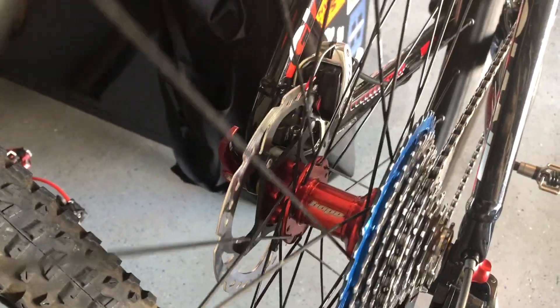There's the derailleur. I went ahead and put on WTB I-25 rims. I laced up some Hope Pro 4 hubs, some Shimano Ice Tech rotors, and Hope skewers.